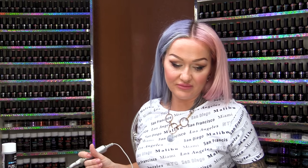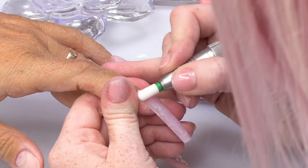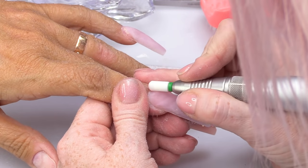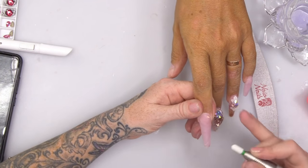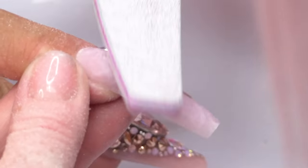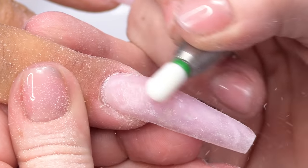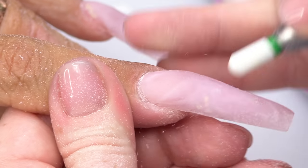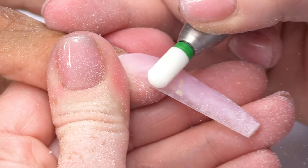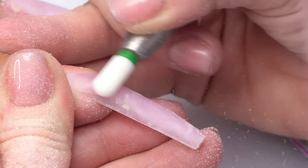I'm gonna go over with the electric file. The nice thing about going over with a ceramic bit is you can really see what's happening. Whereas with a hand file you can't see beneath — but with an electric file you can see how clean it is and I can see those little shadows that we were creating. I can see how deep I'm going.